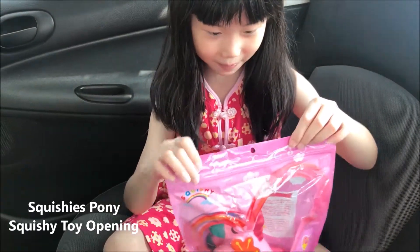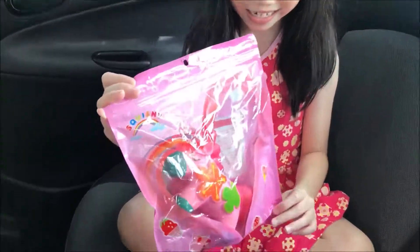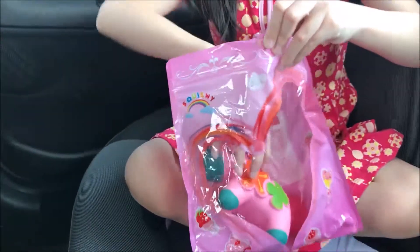Hello everyone, today I'm going to open this Pony Squishy. I don't know if it's a pony or something. Let's see.